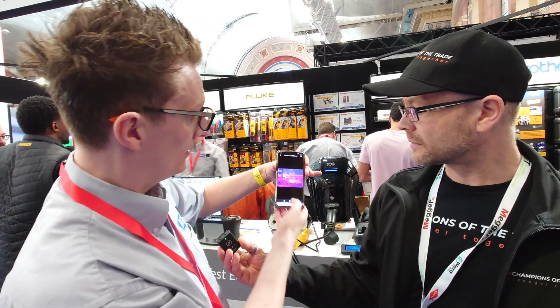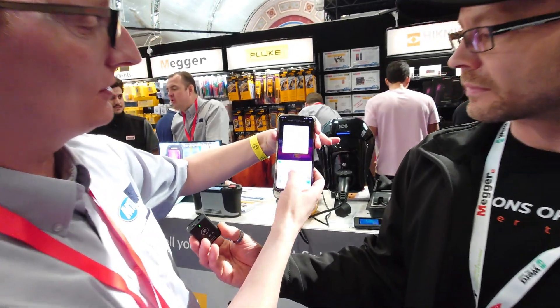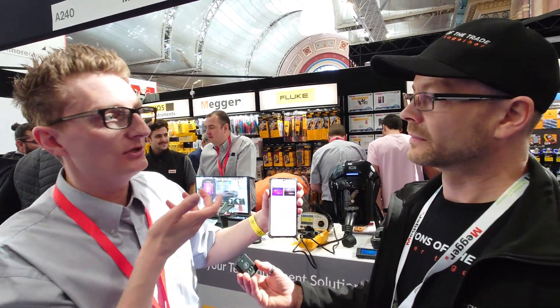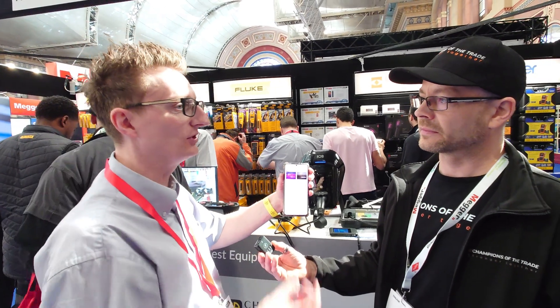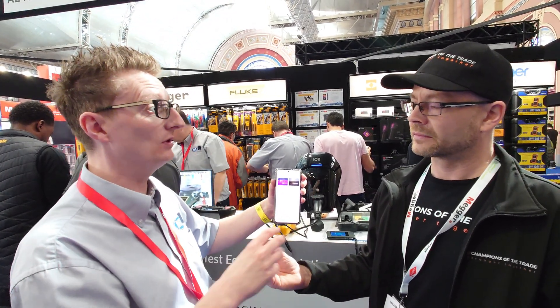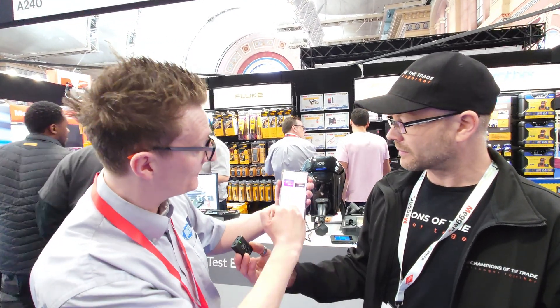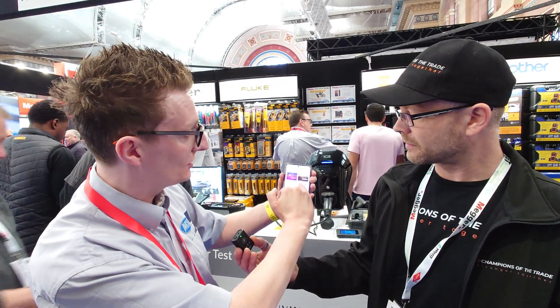A great thing about that is you press one button, type in some details, and you've made up a report within seconds. When you're out on site, you've gone around and looked at a distribution board, and you want to show your customer exactly what you've been doing — you can make the report there and then and send it instantly without having to go away and mess about with it. You can add your own logos, edit the file reports however you want to give it the best look possible, and once done, save it and send it.